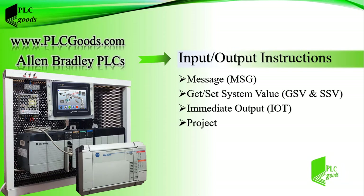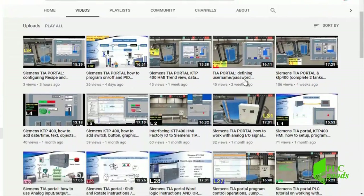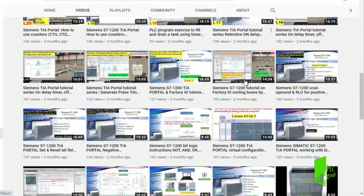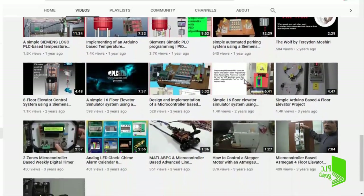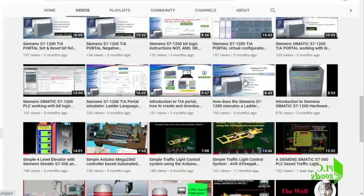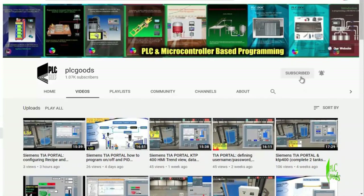My name is Syed Reza. Before we get started with today's video I just wanted to inform you about all the great content I have been releasing on the PLC Goods YouTube channel, which includes industrial automation, PLC programming, HMI and microcontroller-based developments. If you enjoy this video I would appreciate it if you could click the subscribe button as well as the notification bell to receive the latest content I will be posting.